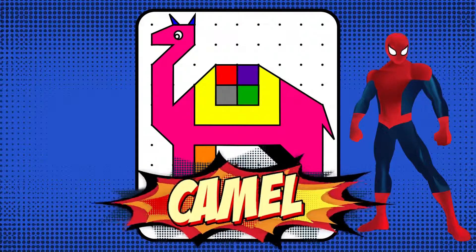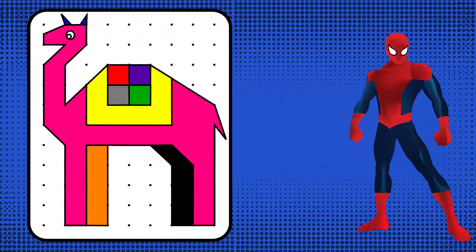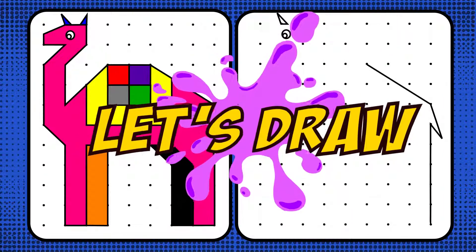Today, we're going to draw and color a camel. Let's begin.